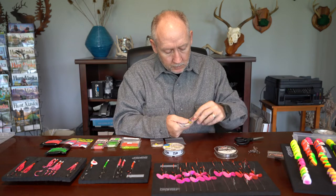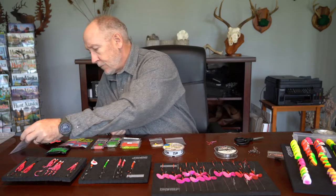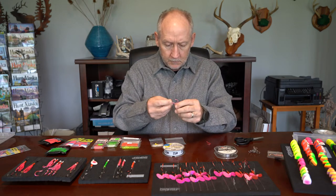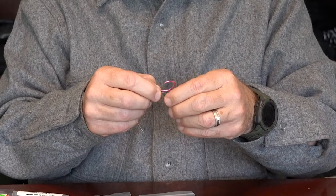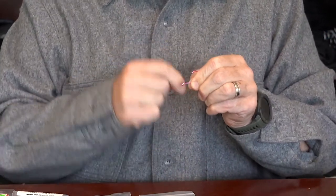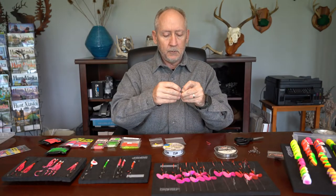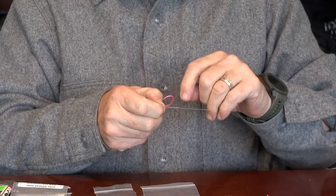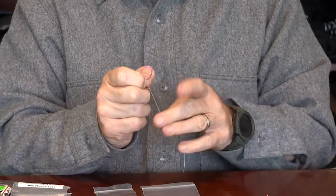I've really become a fan of these Maruto hooks lately because they are super sharp. They have the sickle bend similar to the Gamakatsu Big River bait hook, which tends to help keep fish hooked a little bit better than a continuous round bend, which most octopus hooks have. When I'm tying on 25-pound test line, the forward portion of my egg loop knot I typically wrap 10 times, and the back half I usually go five — half as many. Sometimes I'll go six on the back.